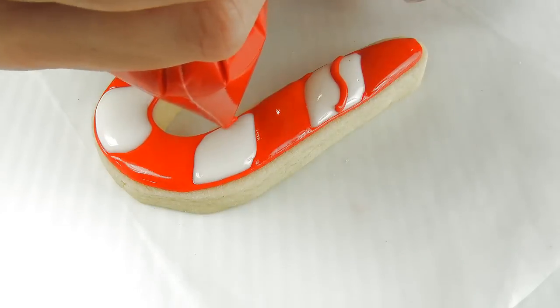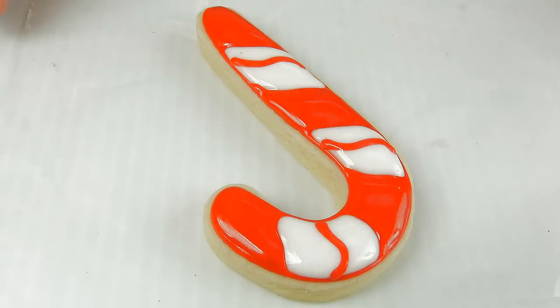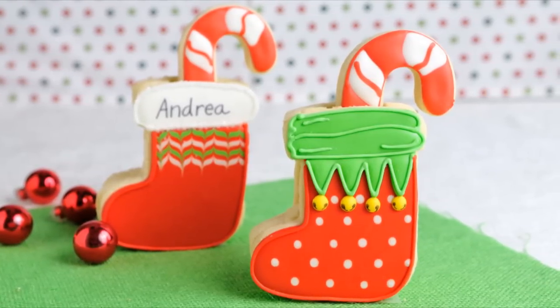While the white is still wet, take some red and pipe a line directly onto the wet icing. And that's how you can make these adorable 3D stocking cookies — you can simply put a cookie inside.